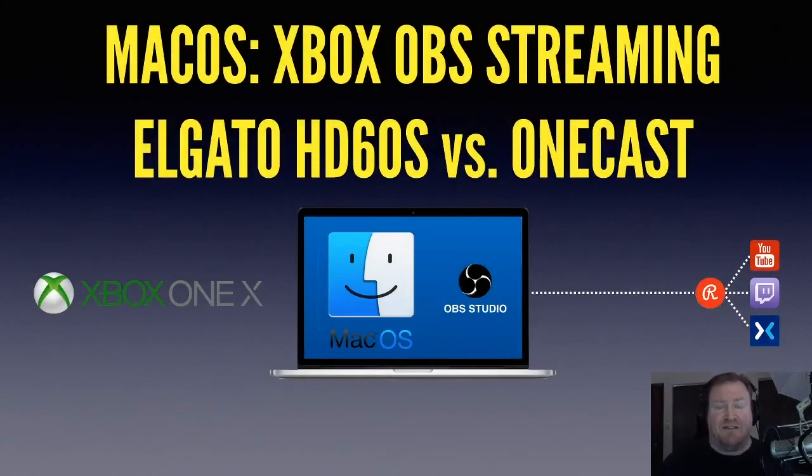Hi everyone, it's me again, and I've got another video. This one is an updated video on my streaming setup.